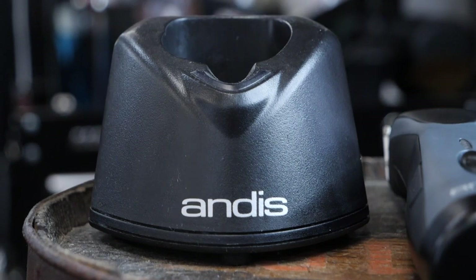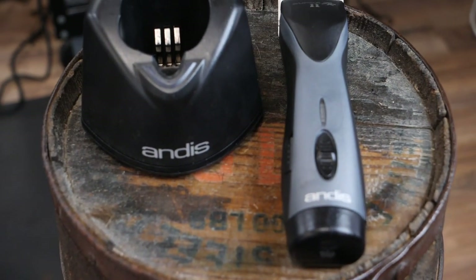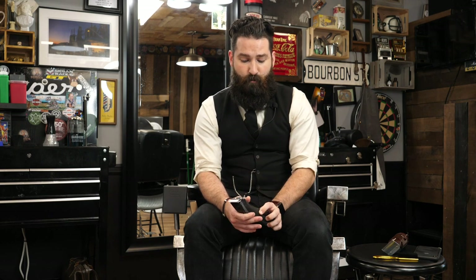The Supra ZR2 comes with a triple zero and a number one blade, and I believe it comes with ceramic blades, which run about 30% cooler — that's great because these clippers can heat up very fast. The rotary motor is really strong, close to about 3,400 strokes per minute, which is fast, and this thing will cut through hair really fast. Something cool is it also has a detachable battery, so if you have another battery charging and you're running low, you can just switch it in really quickly.